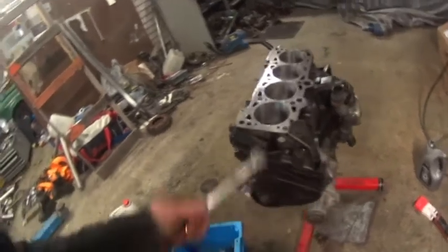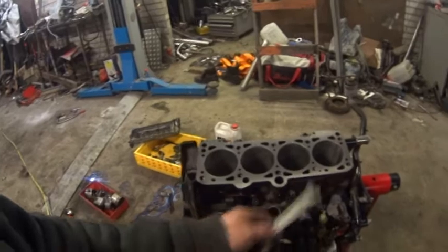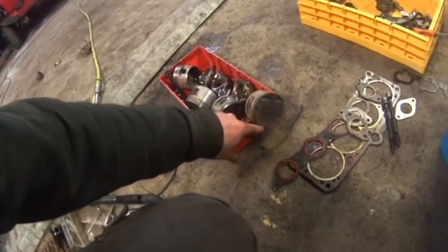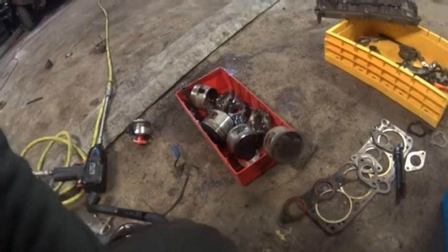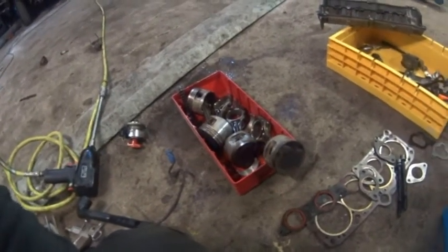I can't complete the engine with pistons and stuff yet because I have to do some turning with the lathe. I have to machine the dome on the piston because it comes up too high, and that will be next week when I go to work.